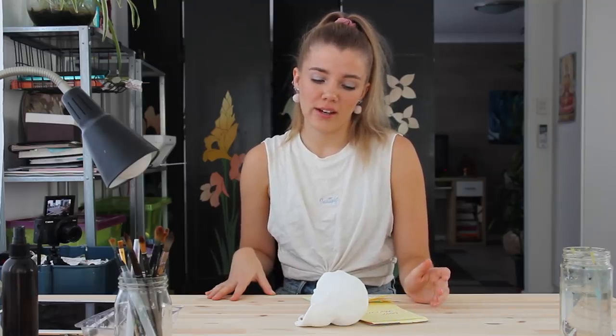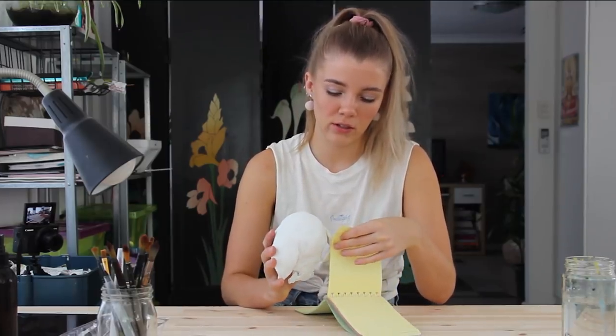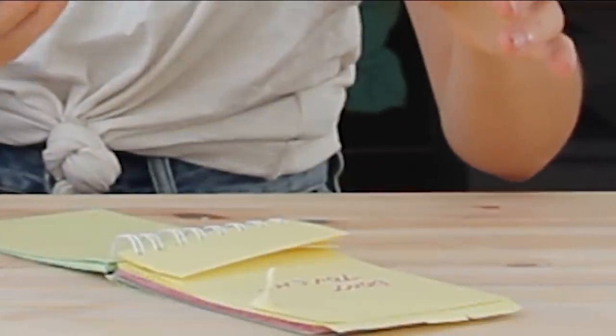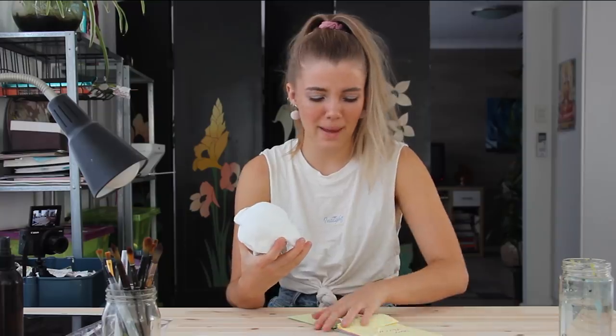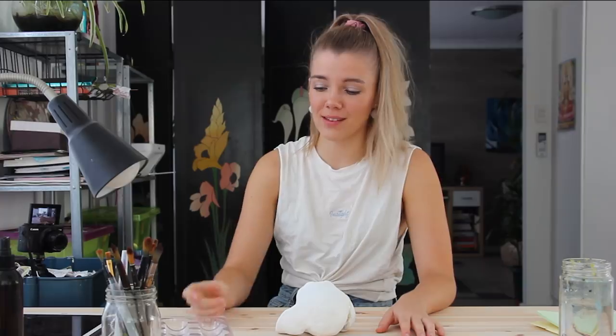So today I am continuing on with the last clay video that I did. I said that I would probably paint her and I decided that I would, because she just looks really weird unpainted and I feel like I could make it a little bit less creepy — or maybe more creepy — if I paint. Yesterday I applied a layer of gesso to prime her for acrylic paint, the ear fell off so I had to glue that back on. As usual, nothing's changed — I have no process for this, I'm just going to start painting and see what happens. I don't have a palette so I'm going to use this plastic thing that I found yesterday.